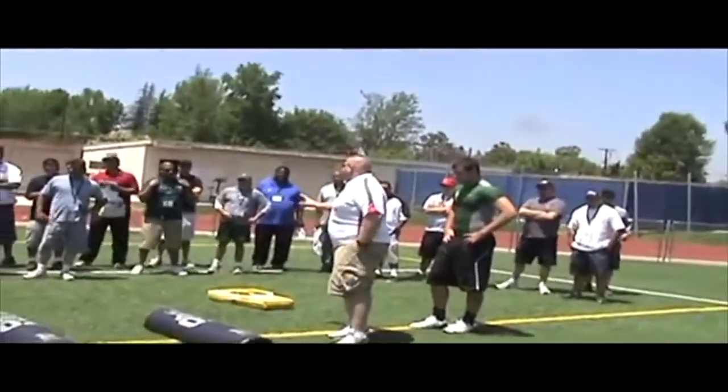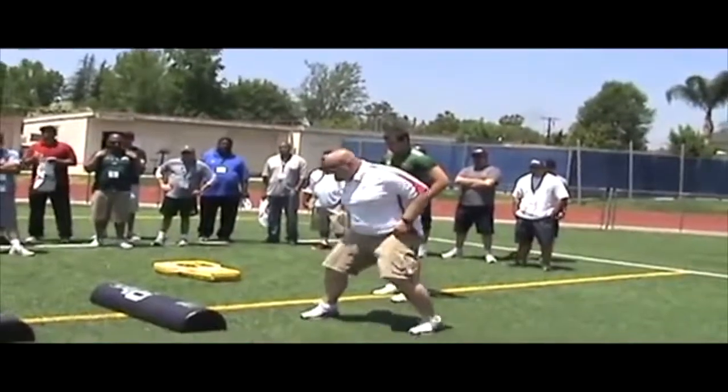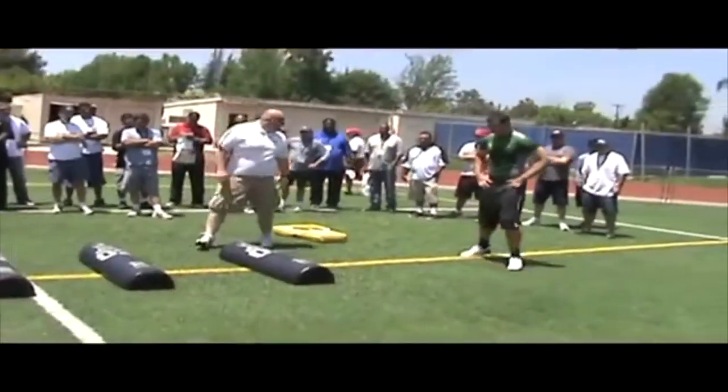For the offensive line, we've got to be able to move laterally as well. So Ben is going to start top half of the bag, inside foot up, and power step, working his pass pro, switch his feet, and work back the other side.